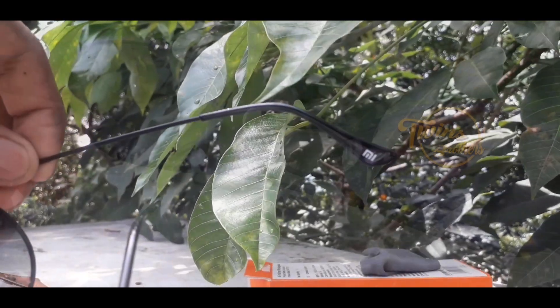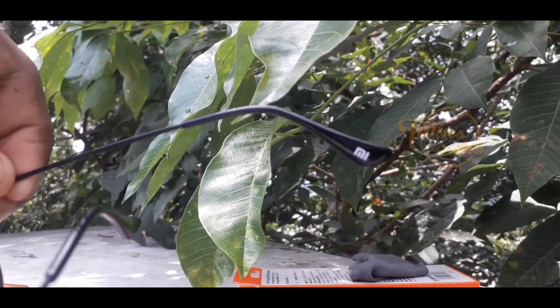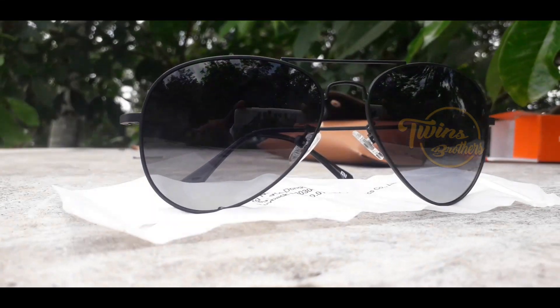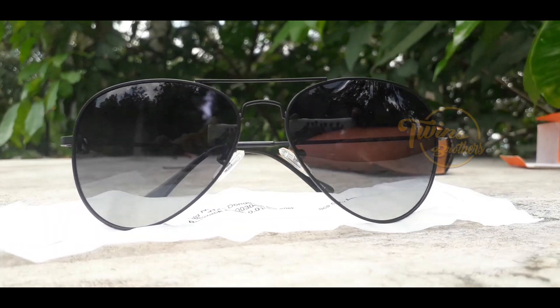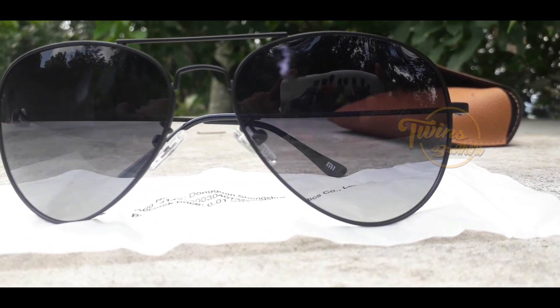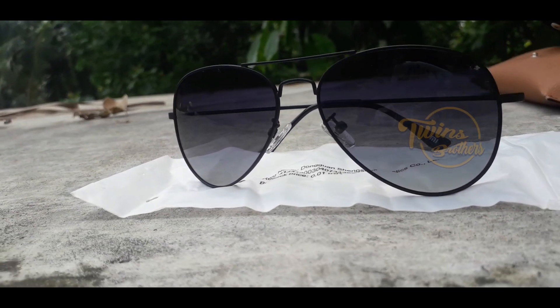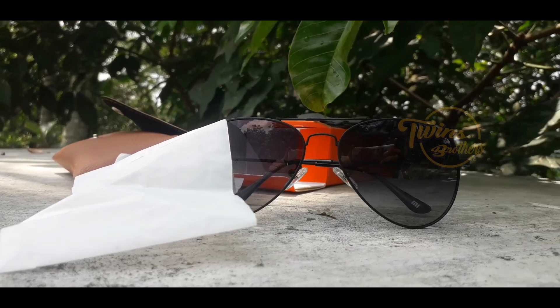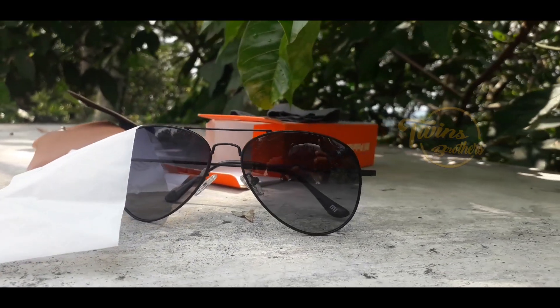It looks like this. It looks like a polarizer glass. I'm going to get a big punch. I'm going to get a little polarizer glass. This is what I told you about.